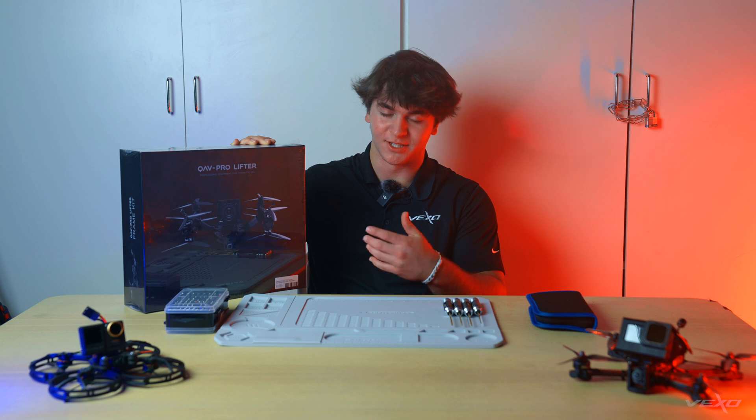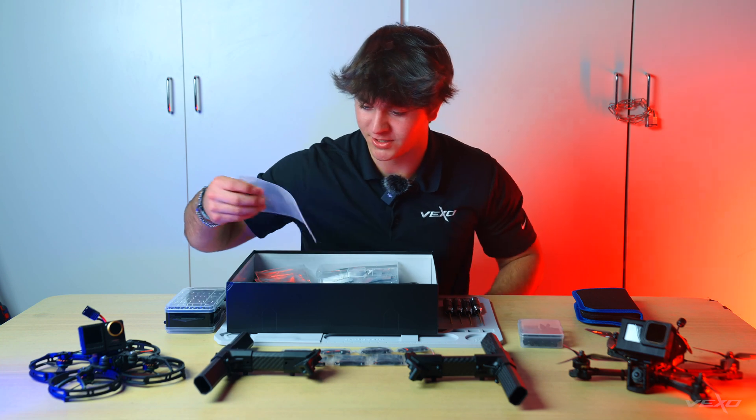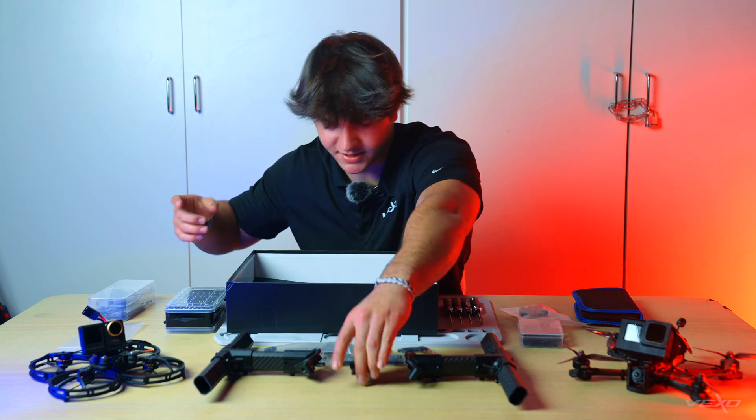It is time to assemble the frame. Let's get all the pieces on the table. All these pieces look really nice, super light. They feel really high quality. Lumineer and CineQuads did a great job. Looks like we got the landing pads, all the screws, the motor mount things, the body itself.